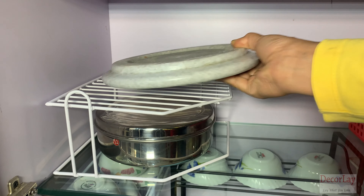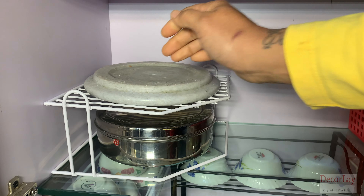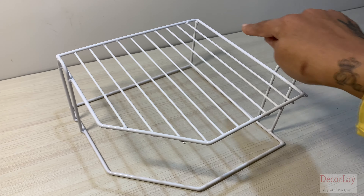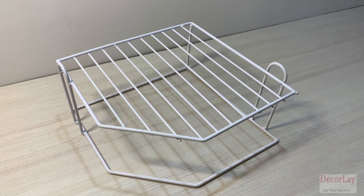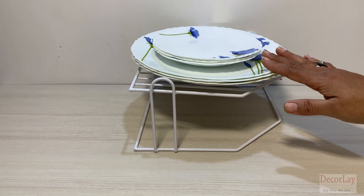It fits neatly in the corner of your cupboard and will hold a weight of up to 5 kg on the shelf. The dimension of this product is 25 by 25 centimeters. Boost your kitchen cupboard storage quickly and easily with this two-tier corner plate rack.